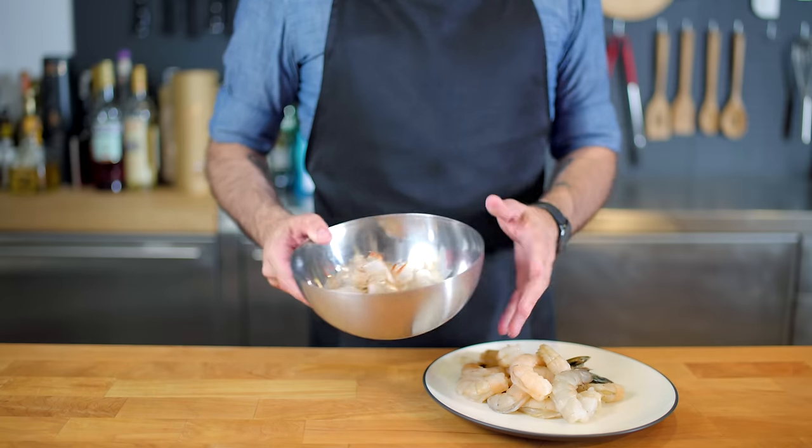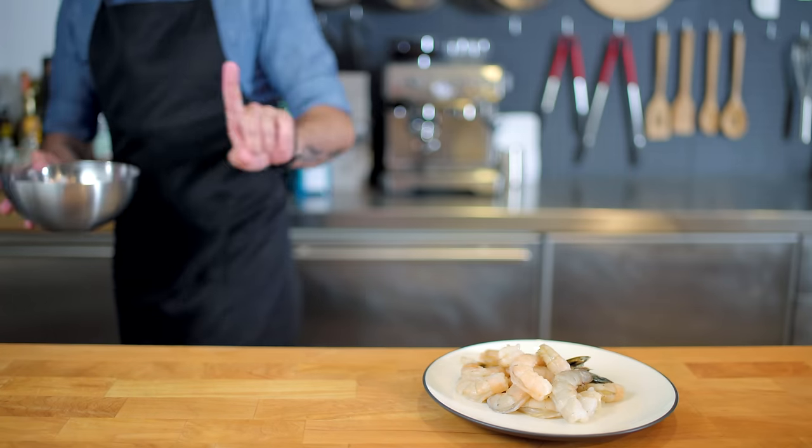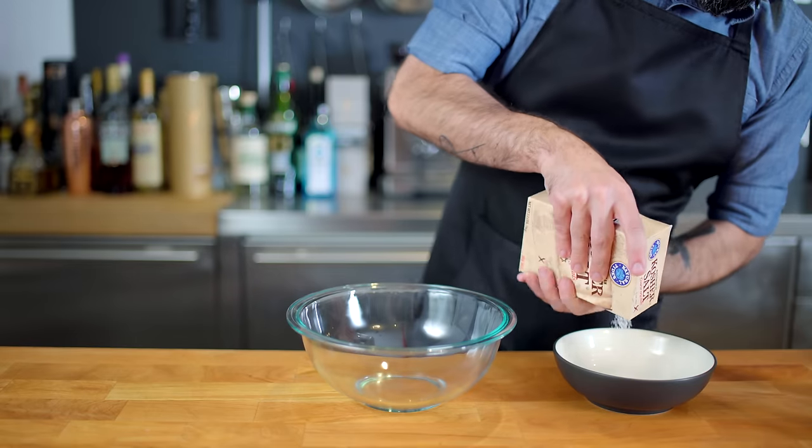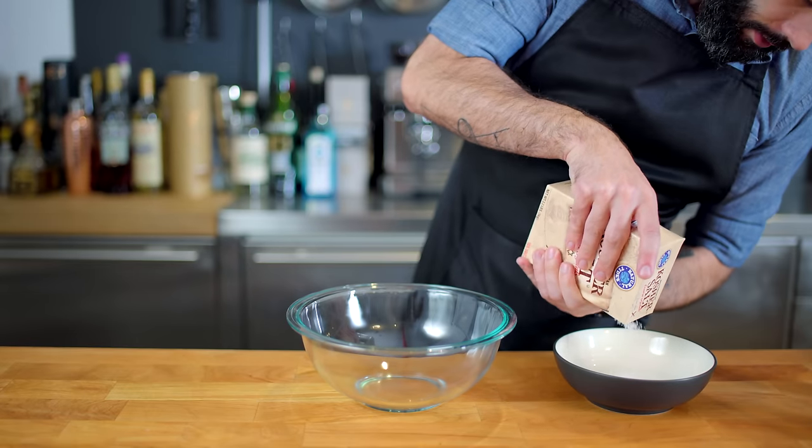We put these shells where they belong — in the garbage. Just kidding! These are chock full of shrimp flavor and we're gonna use them later on. For now, let's focus on the three Bs: baking, broiling, and boiling.